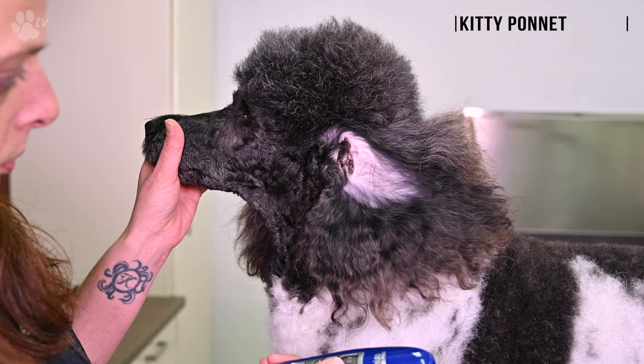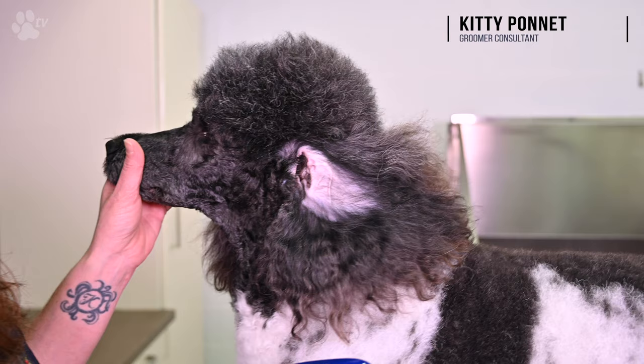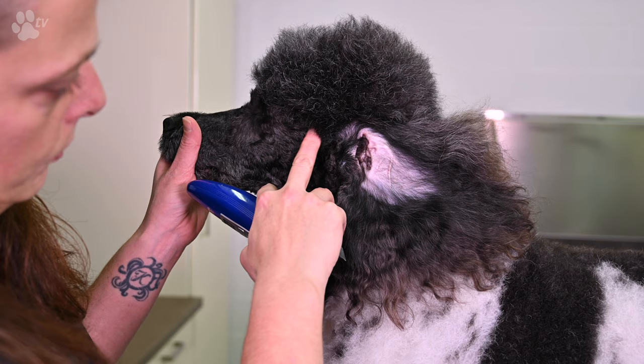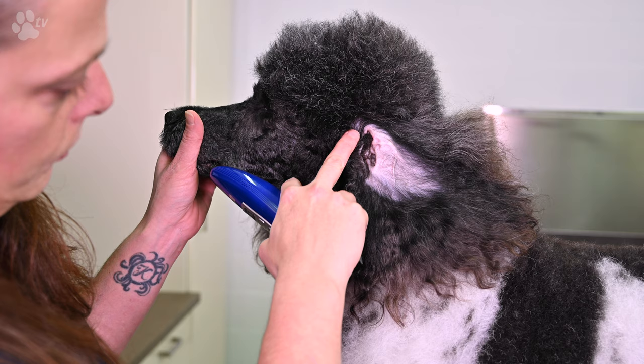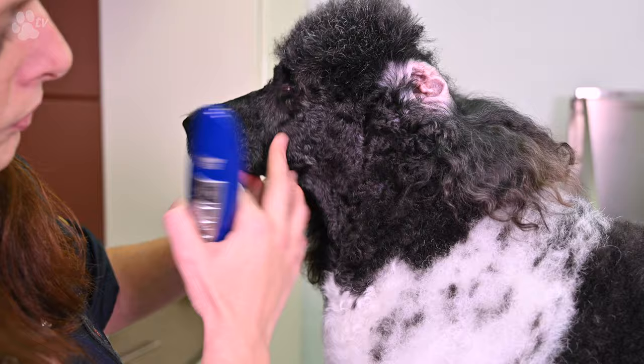Welcome back on Transgroom TV. Today it's all about clipping the head of the poodle. You see me drawing a line with my finger from the tip of the eye to the ear. All the hair that's under that line you have to shave off. Then you take below the ear — you see my finger below underneath the ear — and draw a line to the middle of the throat. When you do that on both sides, you have a V.